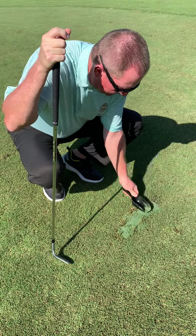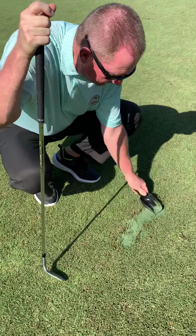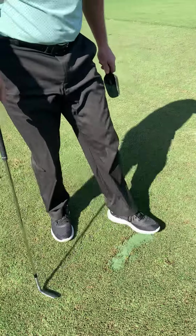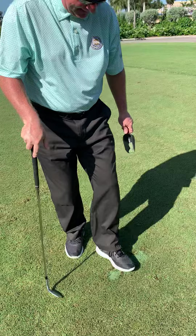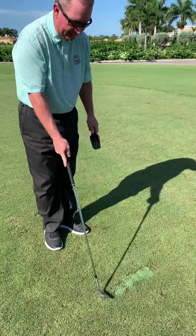We've got a nice big divot here. What I want to do is get it all the way to the top, very uniform, very flat, and then I want to take my foot and slightly tamp it down. You can see here now I've filled that entire divot with sand.